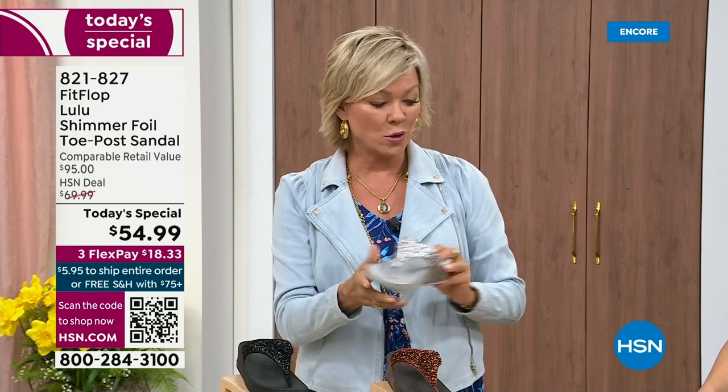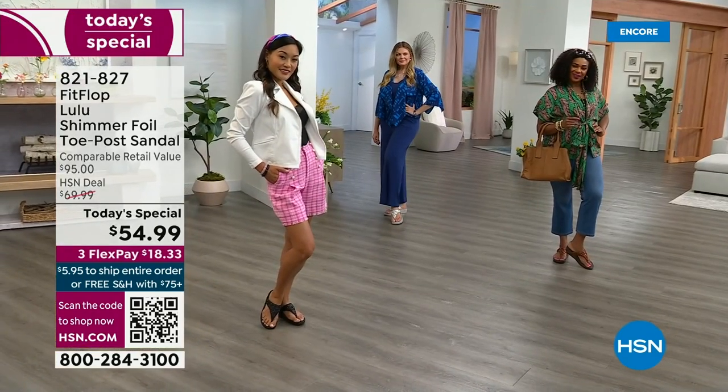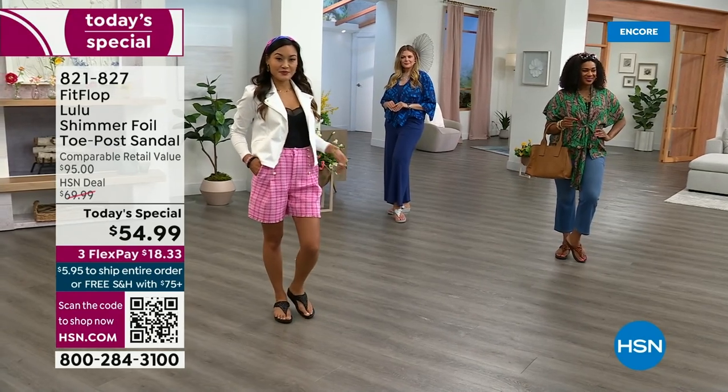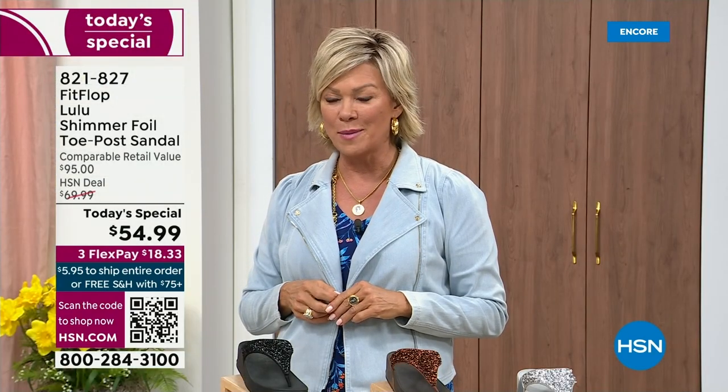$18.33 to get yours on a credit card. If you have an HSN card, add a fourth flex — it's only $13.75. By the way, I am wearing the Christian Siriano C Wonder brand that we're launching on Thursday. Very excited about this new fashion launch coming up on Thursday the 30th — if you go to hsn.com you can see the whole collection, C Wonder by Christian Siriano.